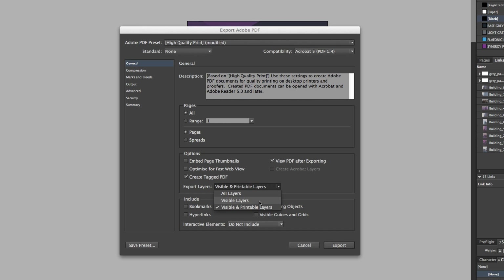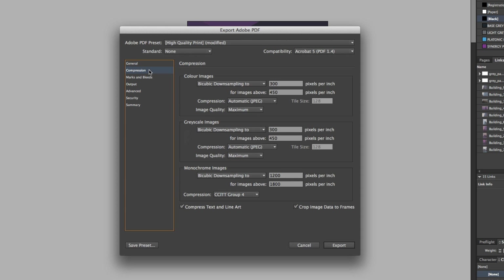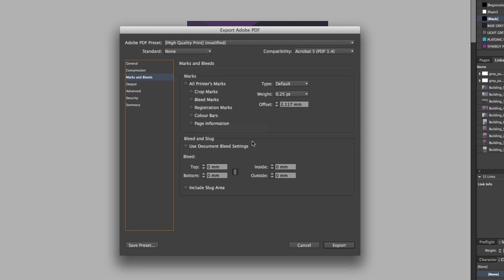For export layers, I'll keep visible and printable layers. Next, come over to Compression — here everything is looking fine, this is set to the best quality. So next I'll click Marks and Bleeds. For this, I'm simply going to click on all printer's marks and bleeds. If you only want to include specific marks you can toggle these on and off, but on this occasion I'll click them all. So down on Bleed and Slug, I'm going to click 'Use document bleed settings'.